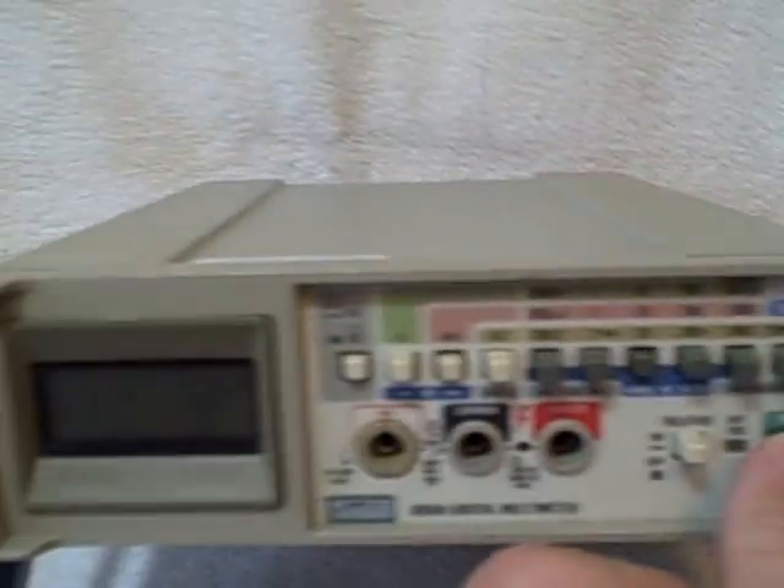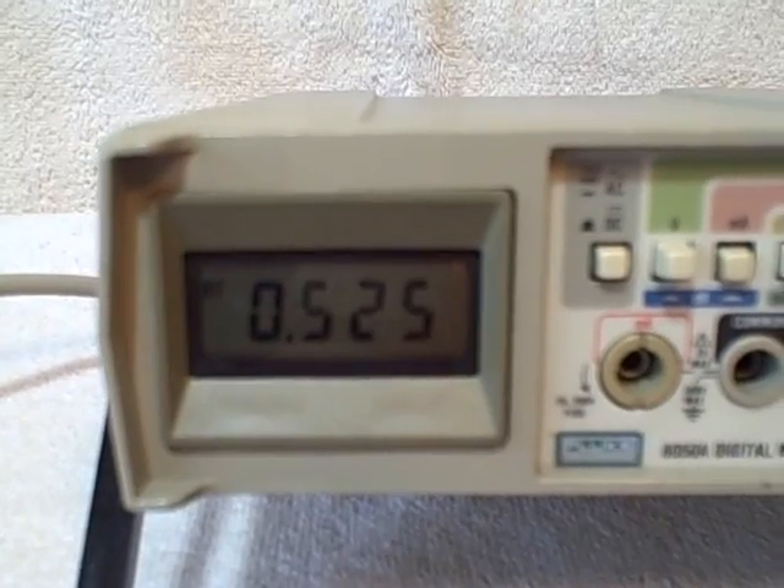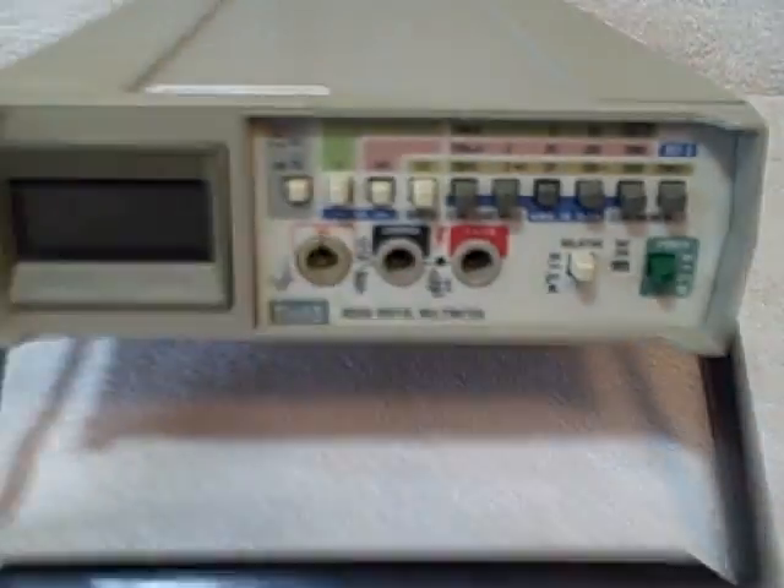So that you can see that the battery part works also — there it's unplugged, and there you can see it works. I put my test leads in there and it worked just fine.